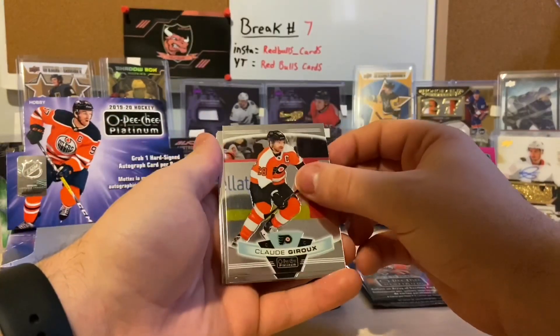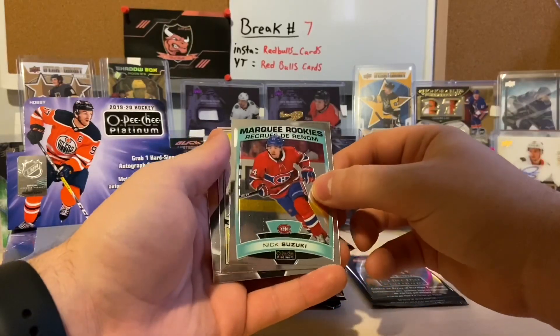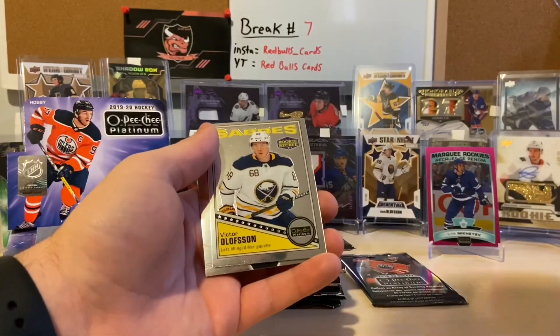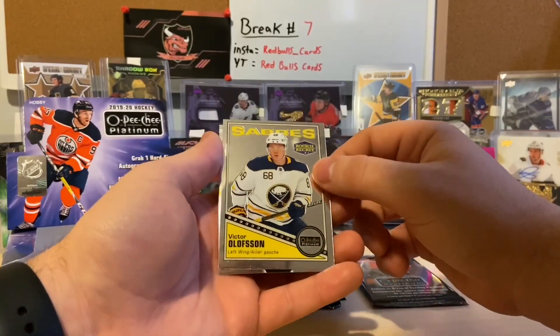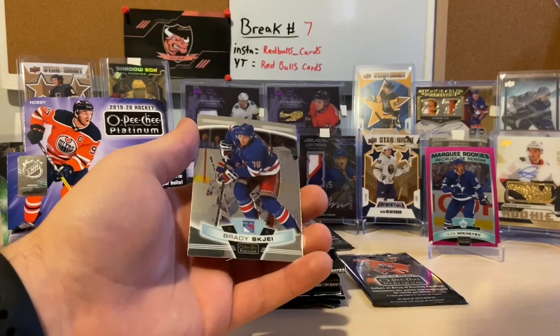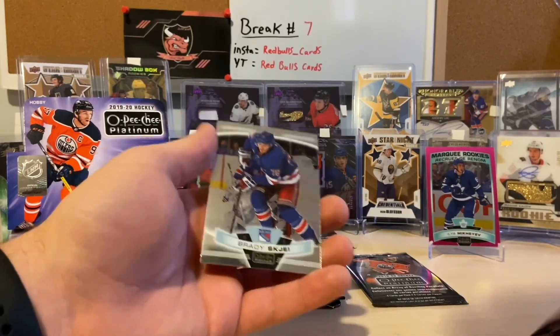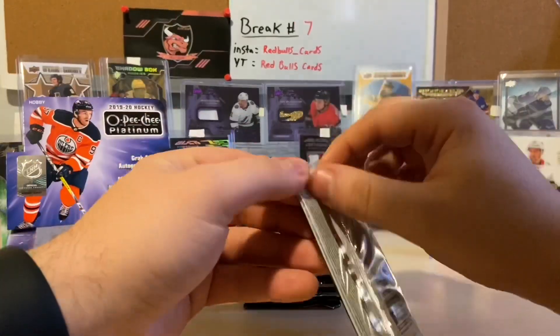We have Claude Giroux, a marquee rookie of Nick Suzuki, a rookie retro of Victor Olofsson, and a Brady Tkachuk.